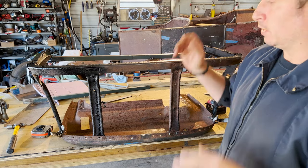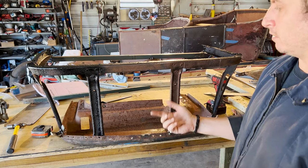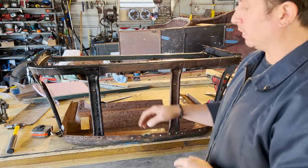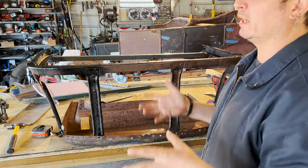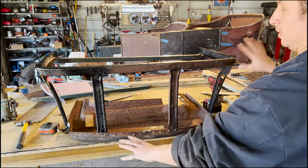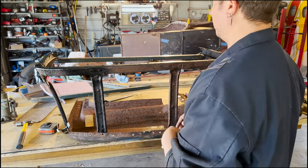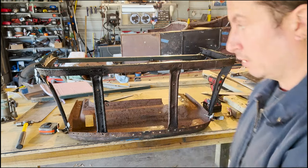Just slapped it back together. I used some machine screws where the rivets used to be - no nuts, no nothing. It's all super loose. I just wanted to see how it would fit because we worked this piece independent from this piece. By worked, I mean hit it with a hammer. We're going to do a million measurements and take some measurements off our skin and see how close we are to reality. Then we'll build some squareness. Moving on.